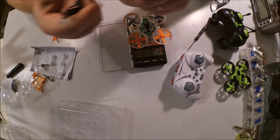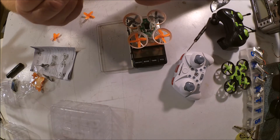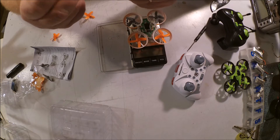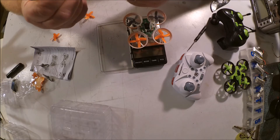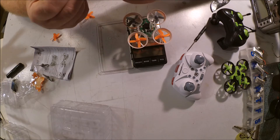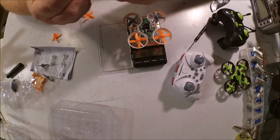You'll notice that this uses the JST-SH power whoop type connector. The battery uses very nice 22 gauge siliconized wire. It's a little longer than I like — you could shave a few fractions of a gram off by shortening that wire.